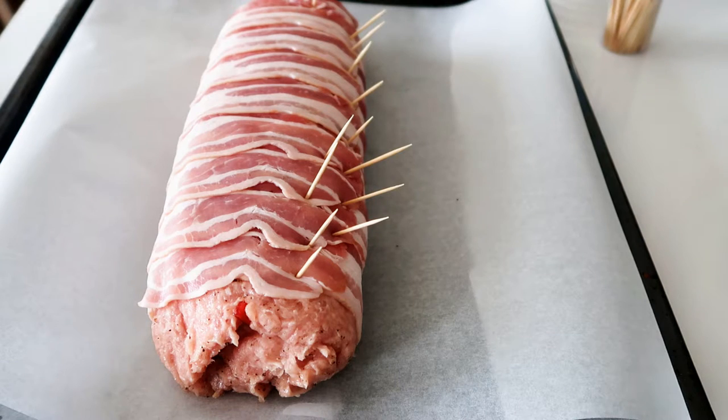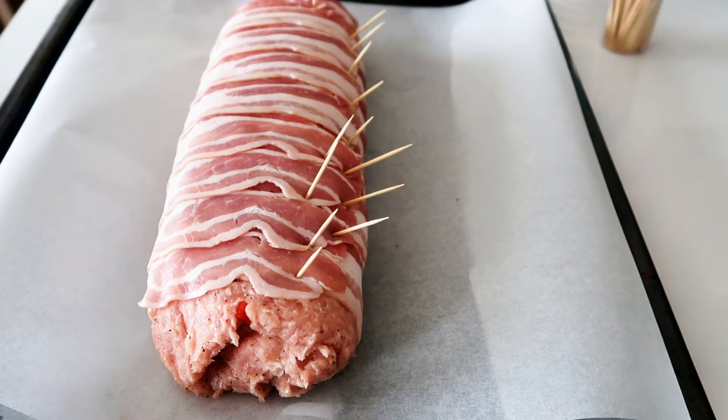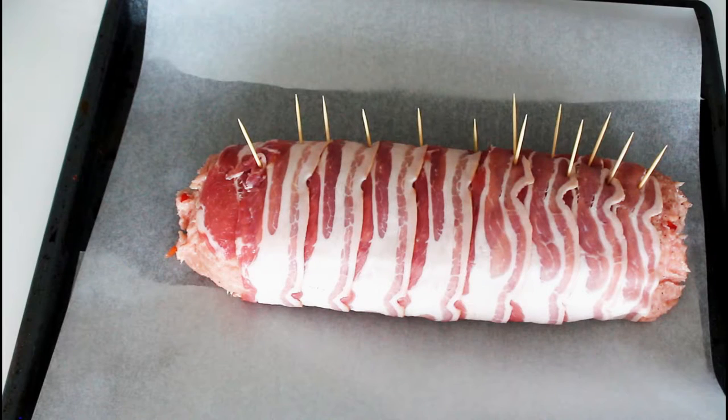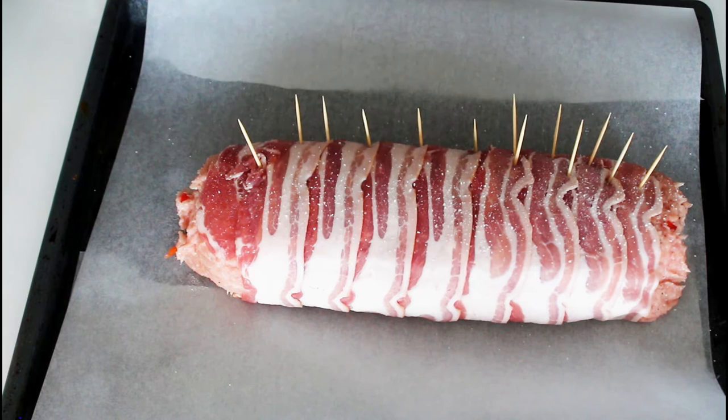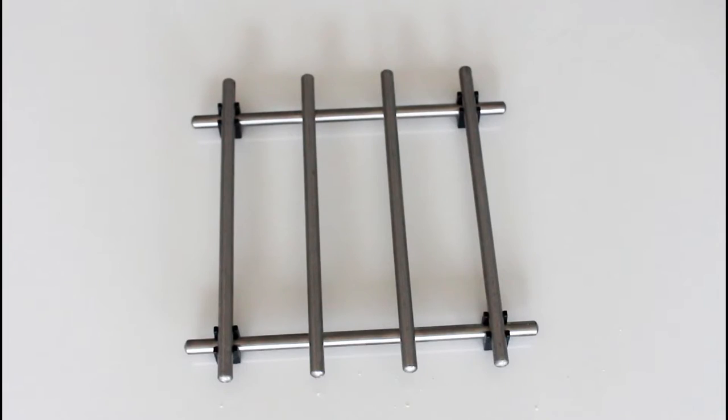But it will look and taste amazing when it is done in the oven. When it is done, I will carefully remove those toothpicks before serving. I'm also just going to add a bit more salt and a bit more pepper. My roulade is now ready to go into the oven and bake for about an hour, or until the bacon is nice and crispy.